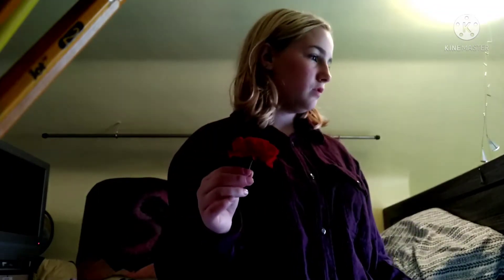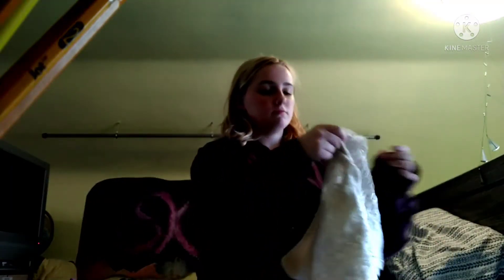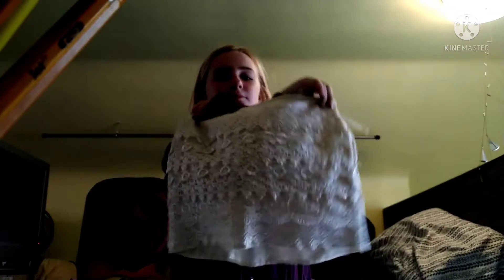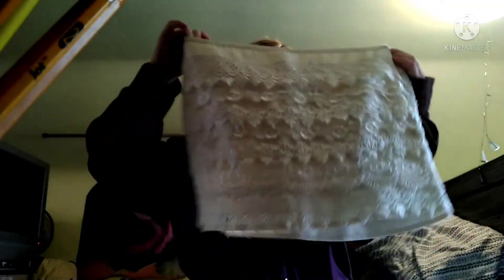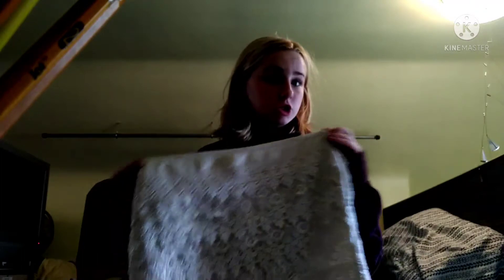I took a little break from filming this video. I went outside and across the street from where I live was a rose bush, so I picked one — this is how it looks. It smells so good. Okay, the next clothing item is this skirt. It has lace overlapping on it, and it's a yellowish, whitish, tan color — let's try it on.